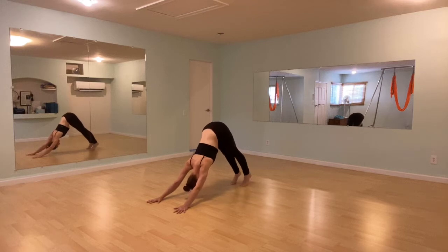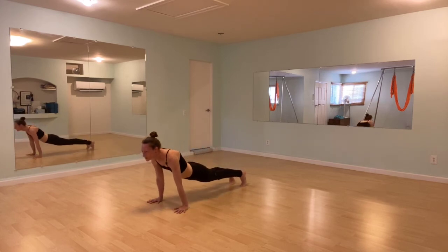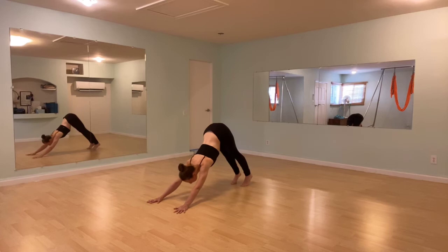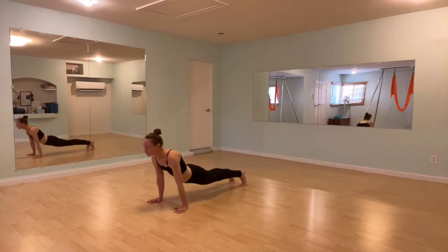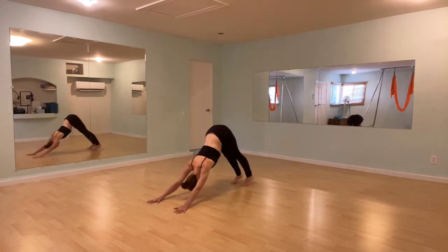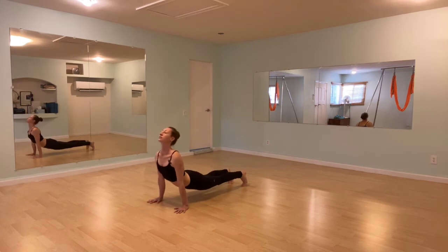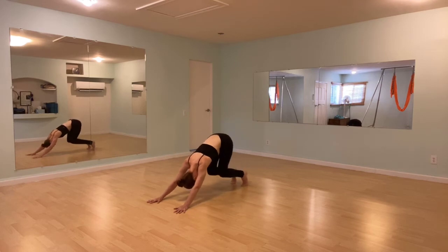Again inhale — ripple forward. Arms are straight, you're resisting the ground the whole time. Open the chest, and then take it back. We'll do two more. Take one more, and then take it back. And let's bring the knees to the ground.